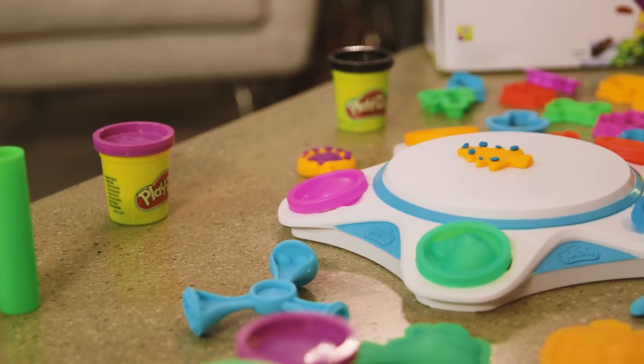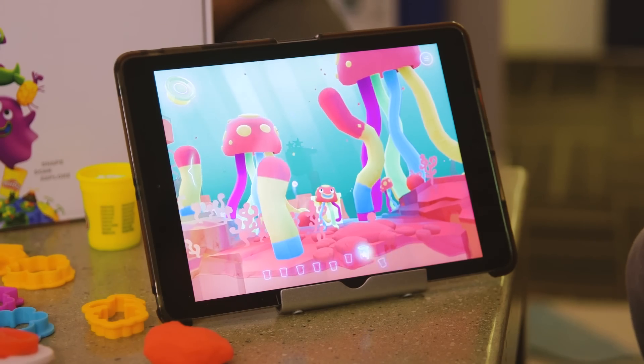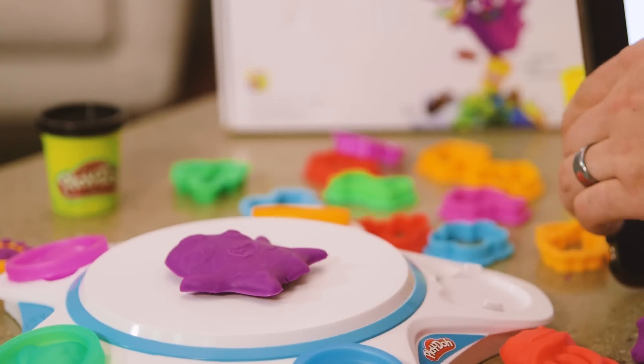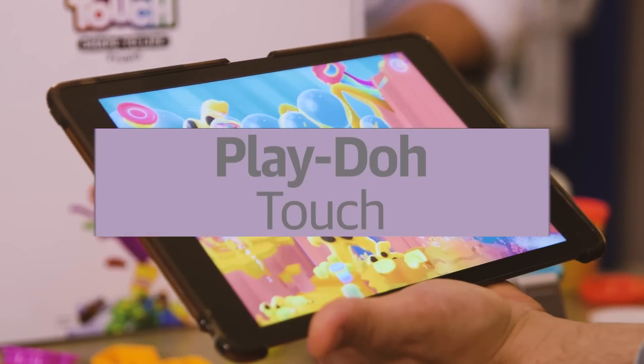You may have crafted some impressive Play-Doh masterpieces as a child, but none of them will measure up to what you can do with the company's new Touch app. It takes your real-world creations and digitizes them so they become whimsical characters in a virtual environment that adopts your new pals' colors.